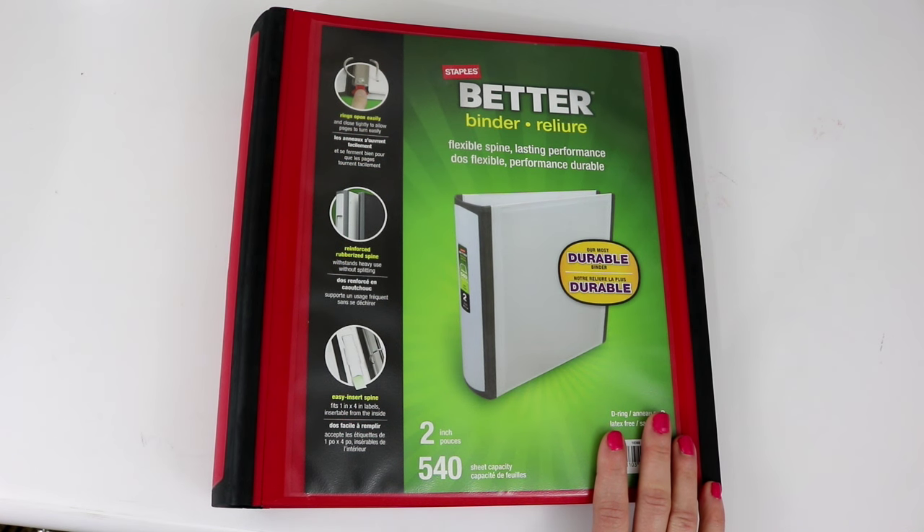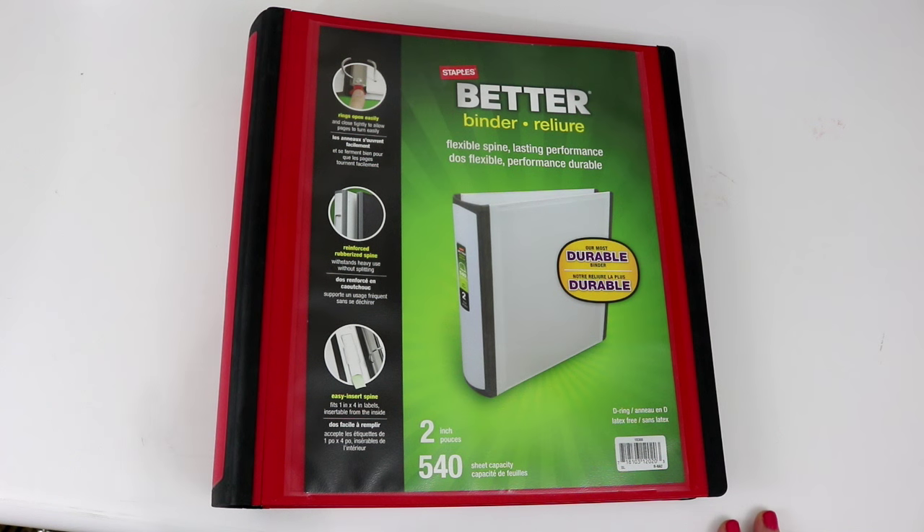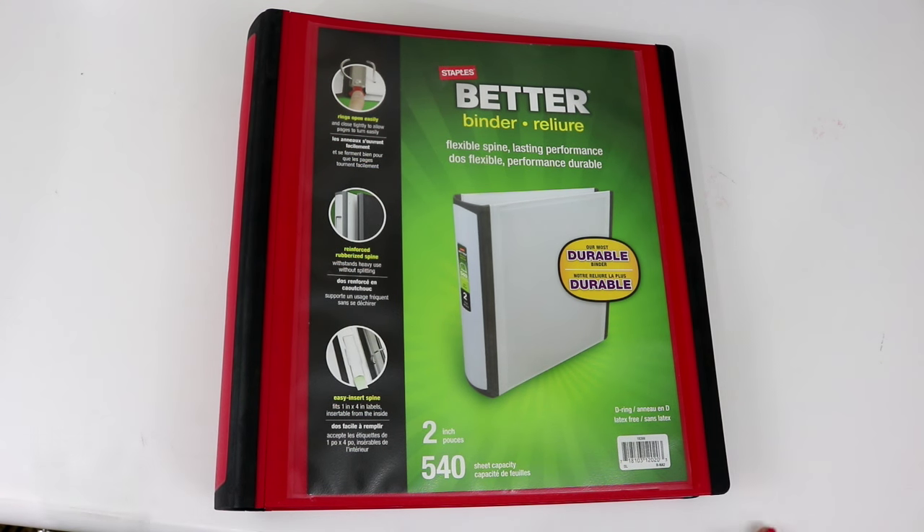This emergency binder was put together in case we have some kind of emergency situation that affects us or our household. I live in an area where we have many tornado warnings during certain seasons. My hometown was hit by a large tornado back in 2006 that destroyed my high school and a lot of the town had to be rebuilt. Besides tornadoes, there could be a fire or an ice storm — any type of situation where we might need to evacuate quickly.